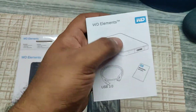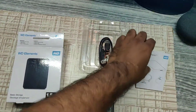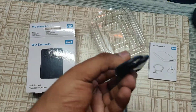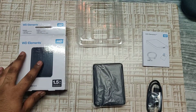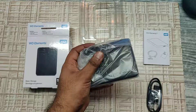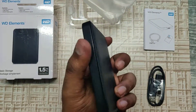It is a USB 3.0. It has some standard instructions and a USB 3.0 connector. Basically, this is what you get inside the package. Let's look at the hard disk — I'll get rid of this wrapping cover.